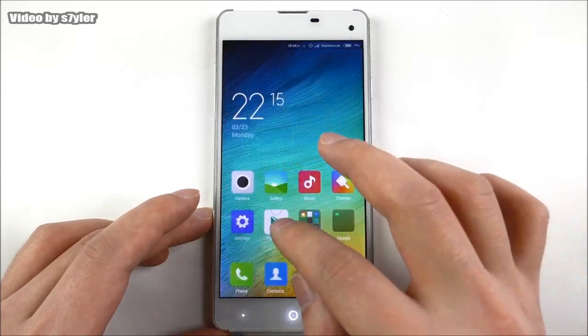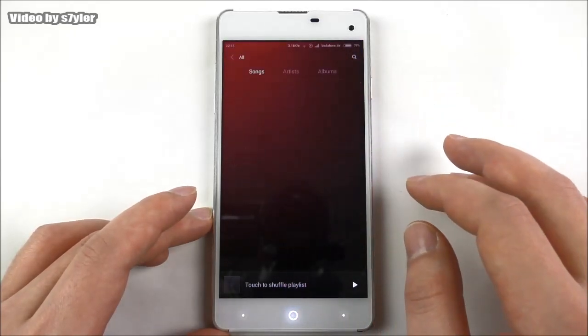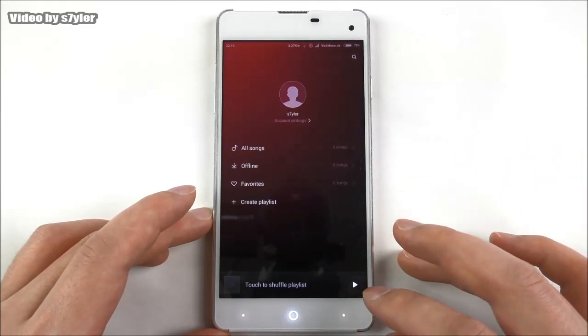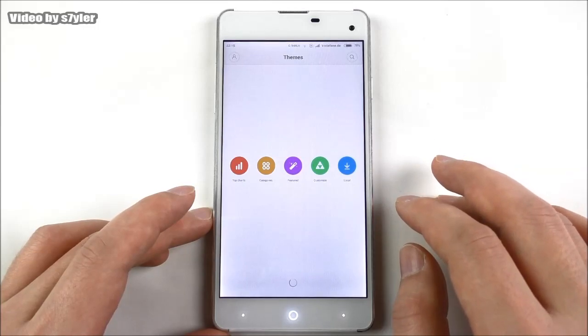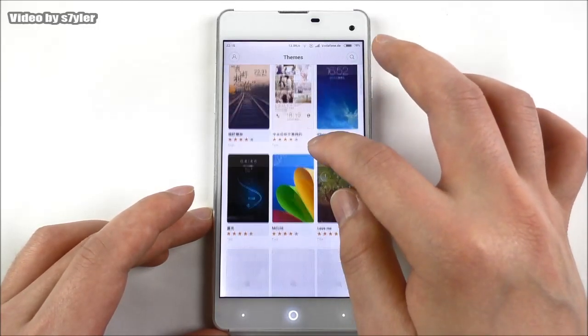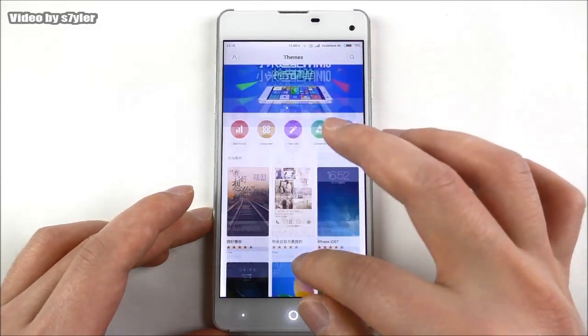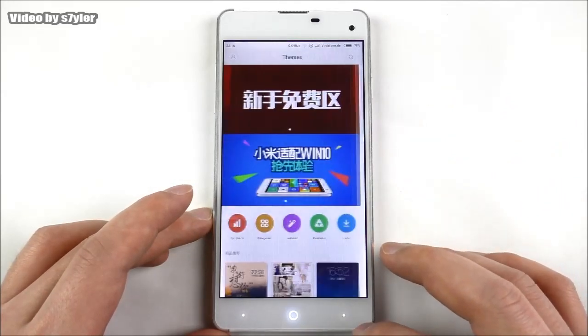Let me also show you the MIUI music app. In themes, this ROM also supports real MIUI themes so you can customize the look. You can browse local themes or download new ones.